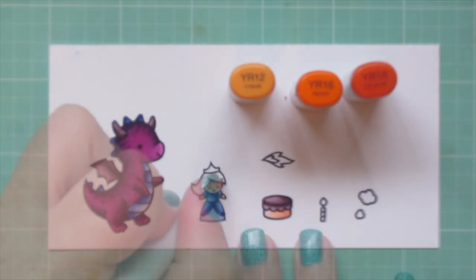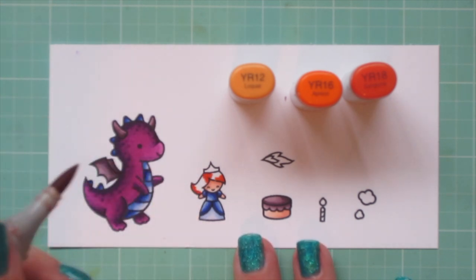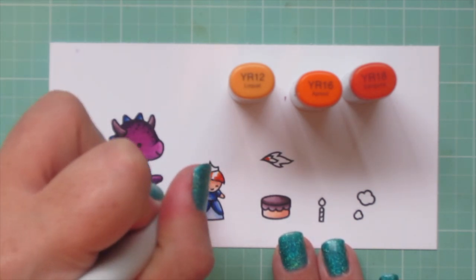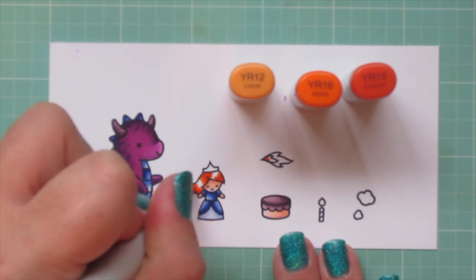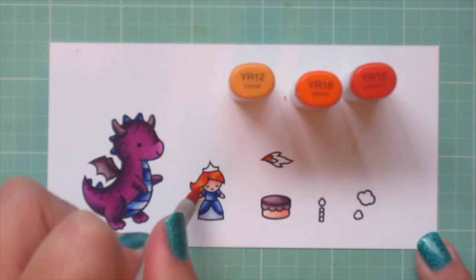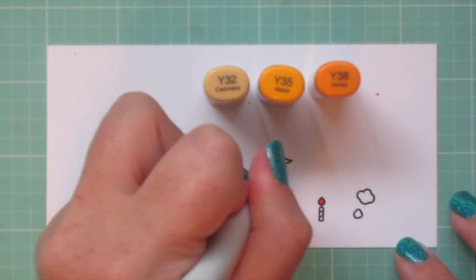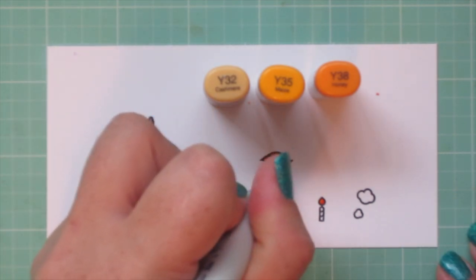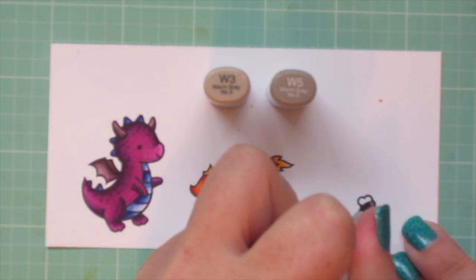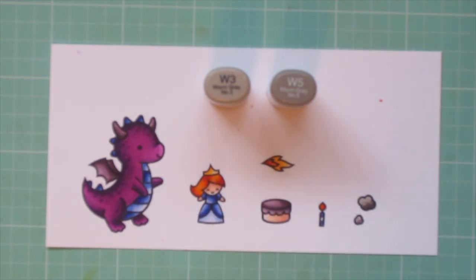I thought I would make her a redhead, so I'm using YR12, YR16, and YR18. I'm adding a little bit of darkness to the tips of her hair and the part, and I'm going to color in part of the fire with those shades as well. I'll pull towards the center with the YR16, and then fill in the rest with the YR12. I also did the flame on the candle off screen. For her crown, I'm using Y32, Y35, and Y38, and I'll also color the rest of the fire coming out of the dragon's mouth. I colored the rest of the candle with the same blues I used on the dragon's belly and the princess's dress. For the two little puffs of smoke, I used W3 and W5.